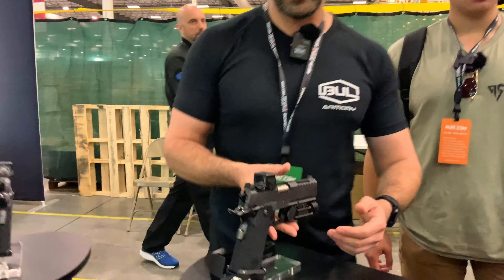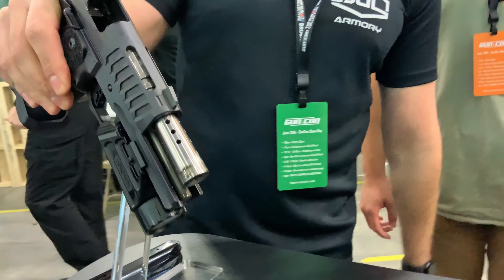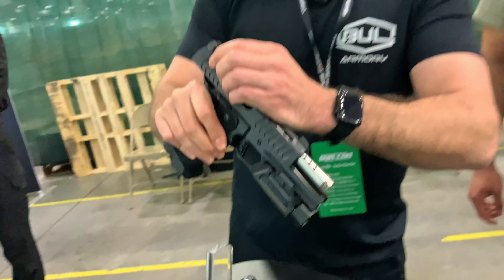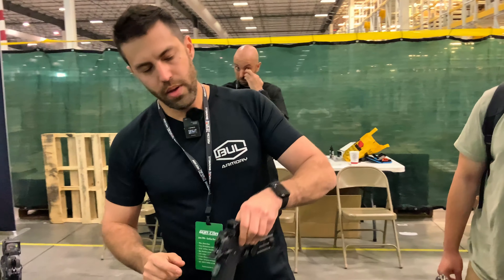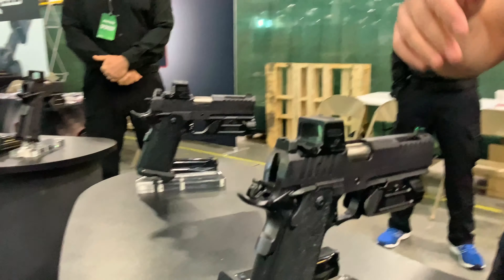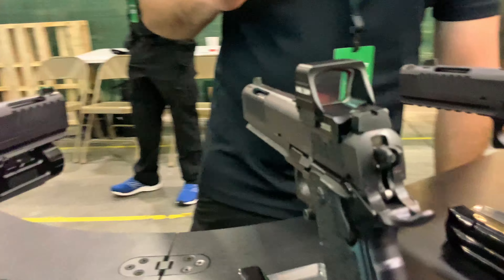Right next to that we have the TAC 4.25 Pro — same gun, V8 ported barrel. And here we have the same guns in the 5-inch versions: TAC 5-inch and TAC Pro 5-inch.